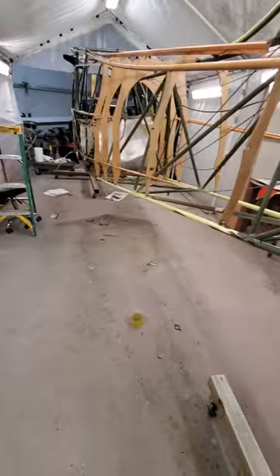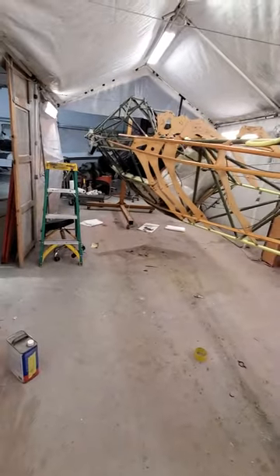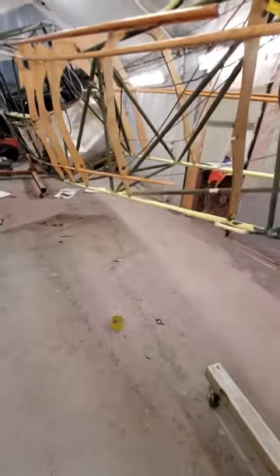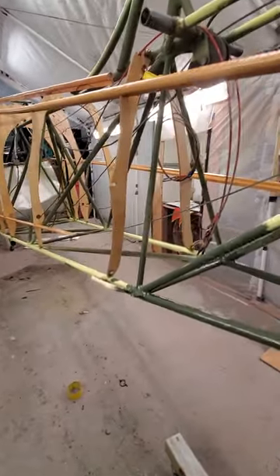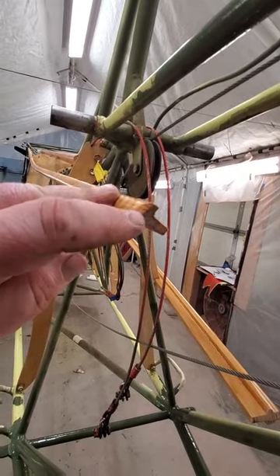That way you can turn it over — just roll it over like this, pretty easy with one hand. I don't have anything to pin it yet. It rolls over really cool. You can see the stringer profile here; it's a T-stringer.